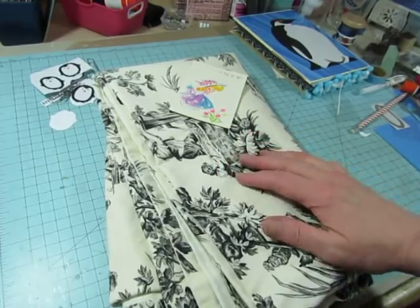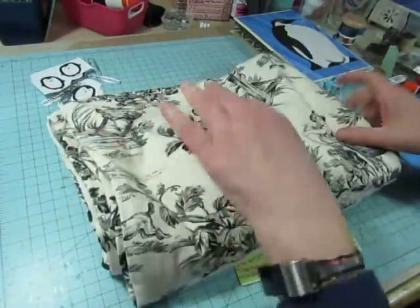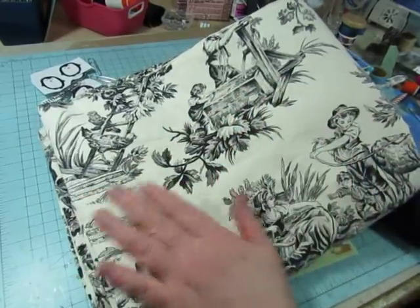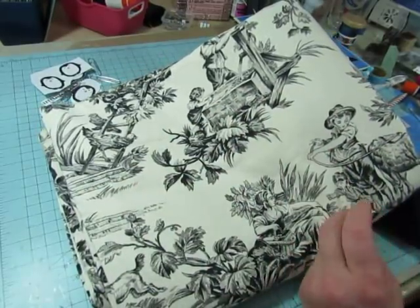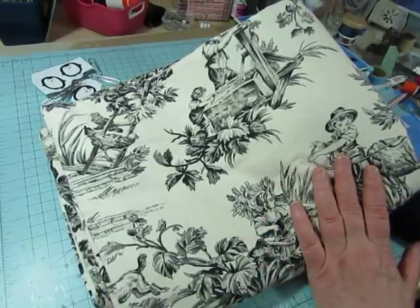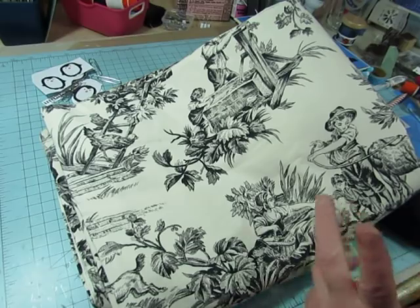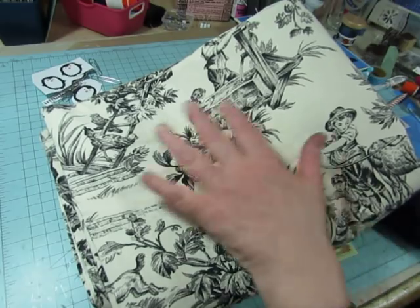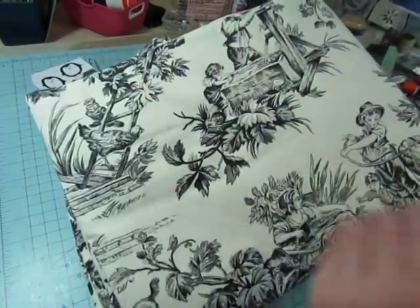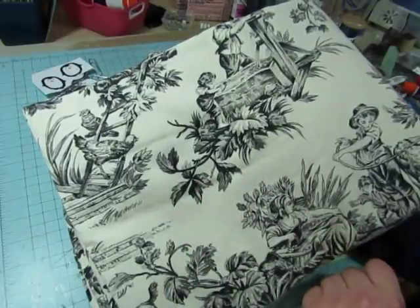I also wanted to show you this fabric that I got in a trade. One of my viewers was interested in my empty slide mounts, but she couldn't find them in my shop. That's because they're not in my shop anymore. I had so many of those empty slide mounts, and it took a while, but they did sell out — they were very, very popular. All I have left is what I kept to use, but I had quite a few, so I told her I would send her some. She had this fabric she wanted to send me, so I said we would do a trade.